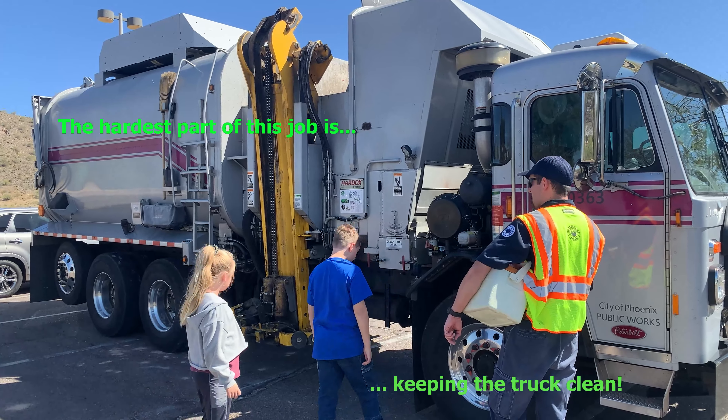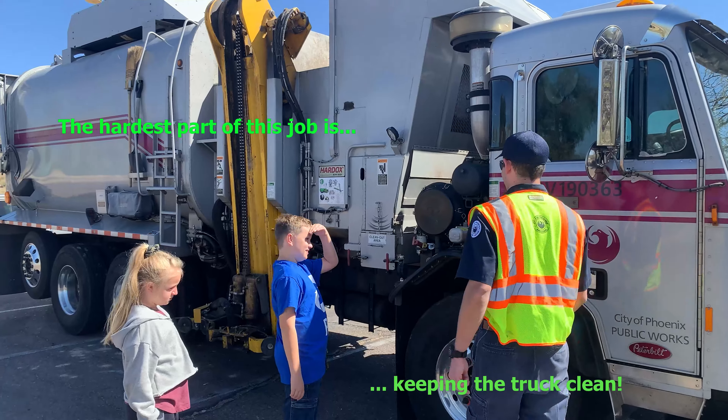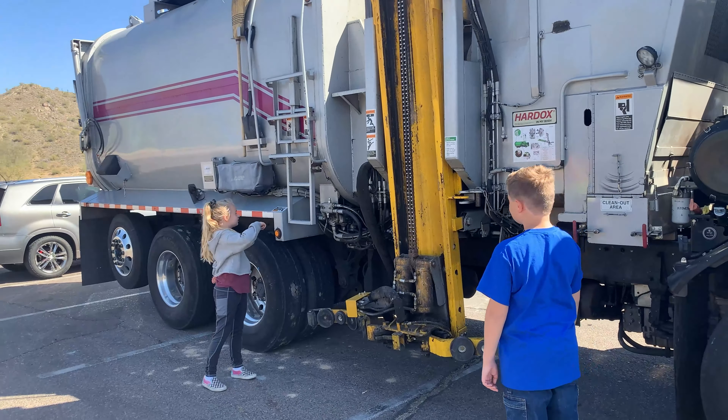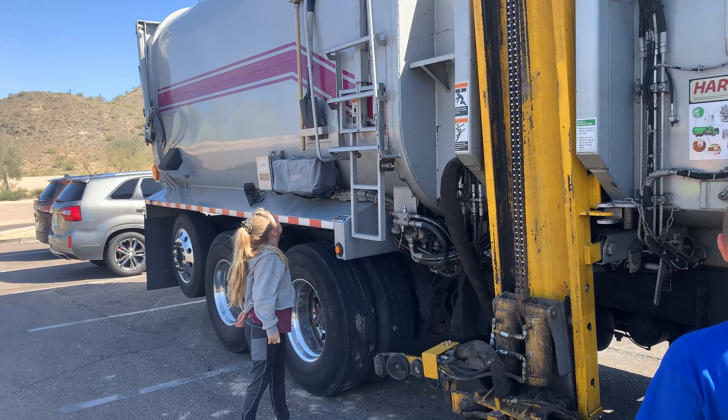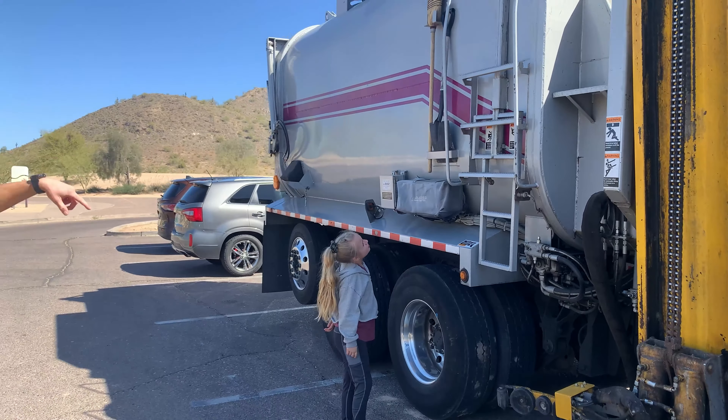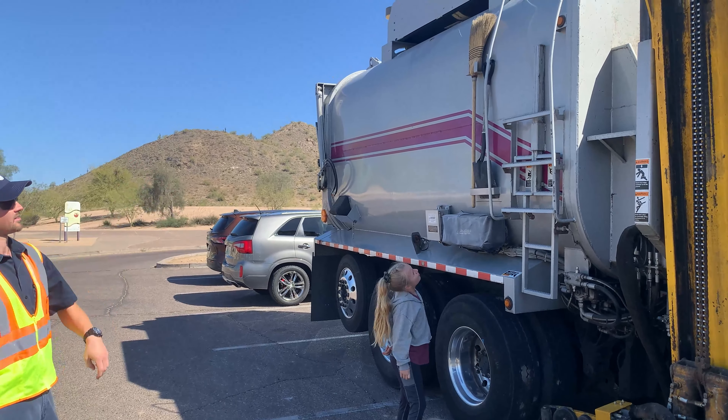The hardest part about this job, Roman, is keeping the truck clean. That's the hardest part. That's the ladder. So if I ever need to get up in the hopper, like if I drop a can in there or something, that ladder comes down and I can climb up there.